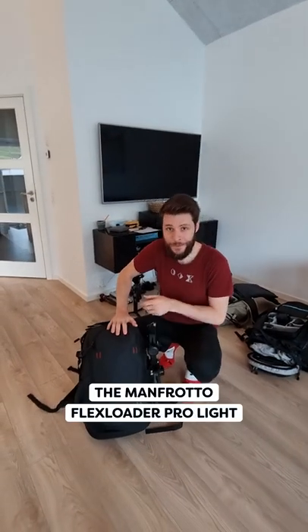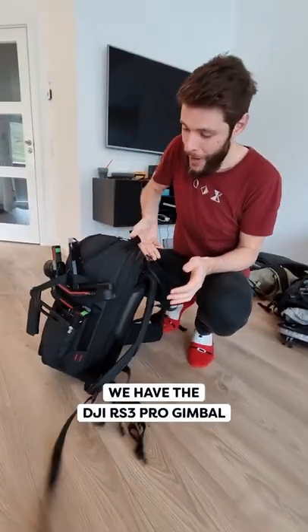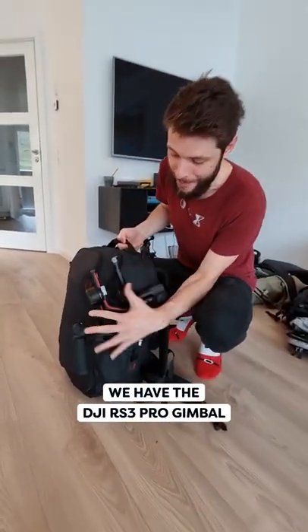Well, first of all, the Manfrotto Flex Pro is the bag itself. On the side, we have the DJI Artist 3 Pro Gimbal.